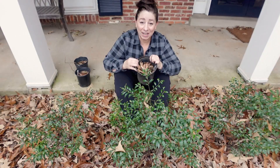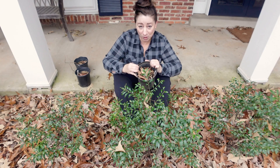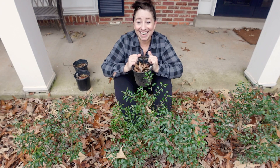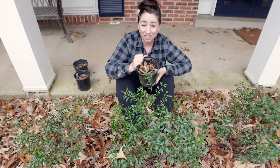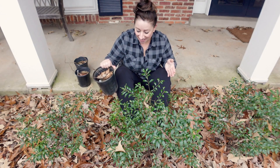If you guys have watched me for a while, then you know that I am constantly moving around plants. So if these guys don't thrive right here, I will end up moving them. Smooth hydrangea or wild hydrangea can get large — I'm going to try to combat that by cutting them back to the ground every year. If they outgrow the area, that's fine — I'll just move them. This is pretty much another experiment to see if I can get something that looks good and neat and tidy and formal right here in my front garden bed.